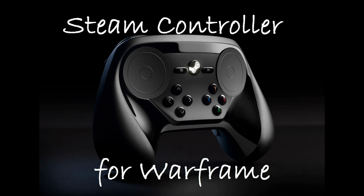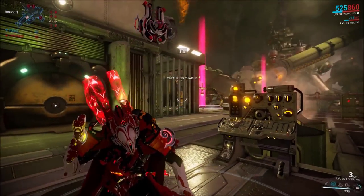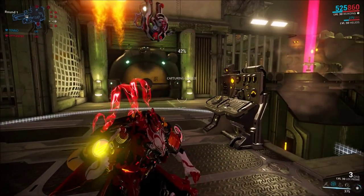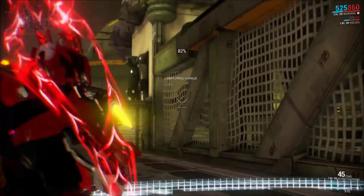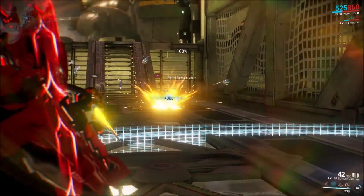Hello everyone, this is Rhythmic, and today we're going to talk about the Steam Controller for Warframe. There are not a lot of good Steam Controller videos out there, and there are definitely not a lot of Steam Controller videos pertaining to Warframe, so I decided to talk about how to set it up and give my impression on how to use it for Warframe.